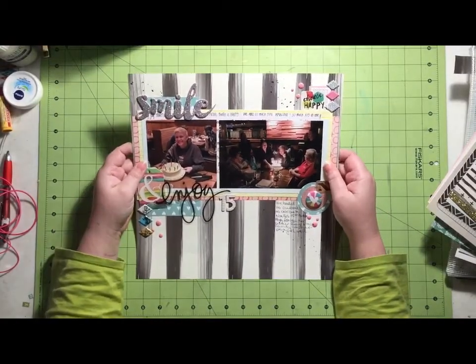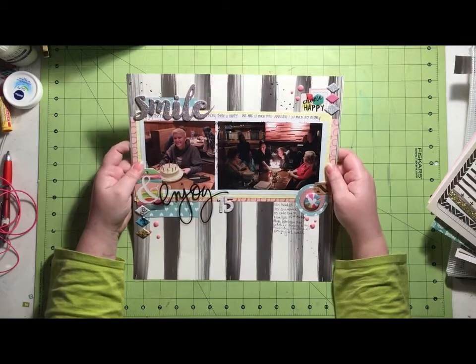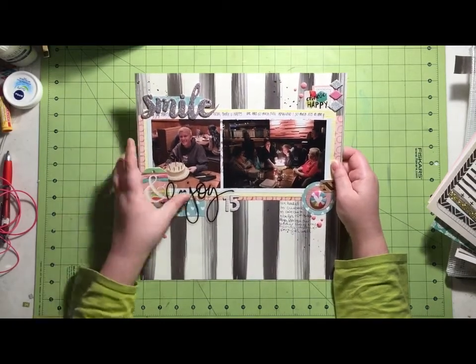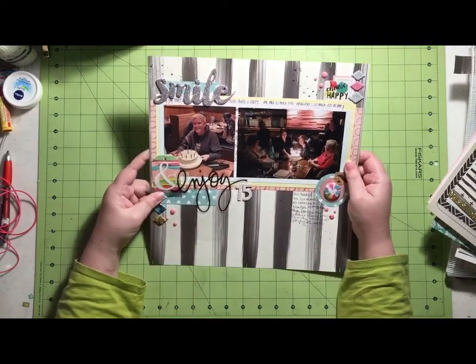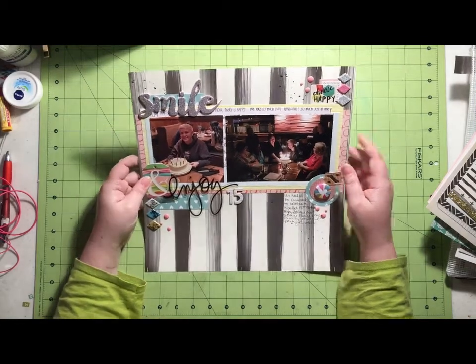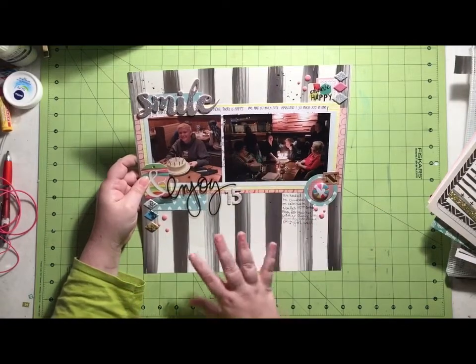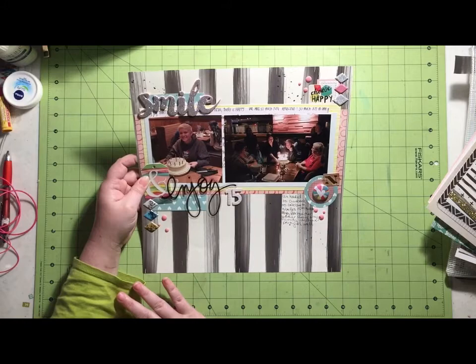Here's my final layout. This is my niece's 15th birthday, so my title is 'Smile and Enjoy 15.' I used a lot of stuff from my kit and quite a few things from my counterfeit add-on kit. So this is another one where it's a really good mix of add-on and regular kit.